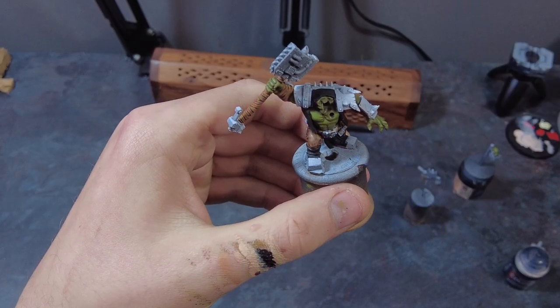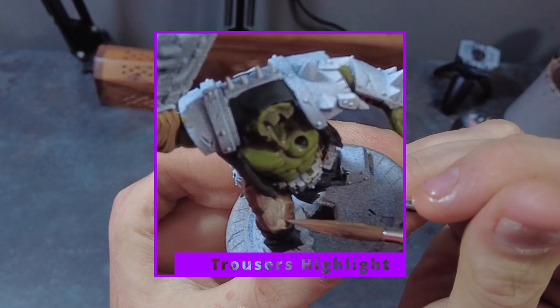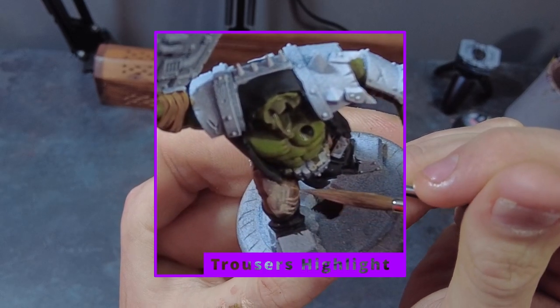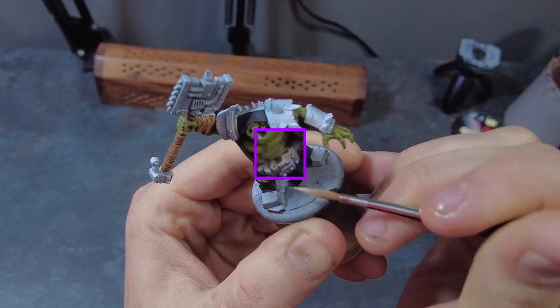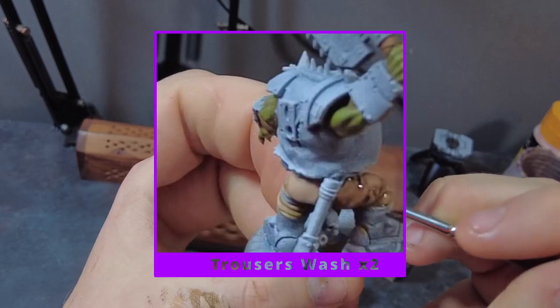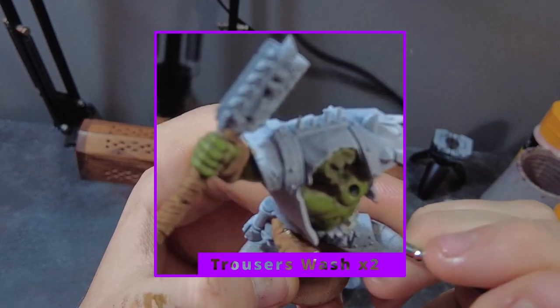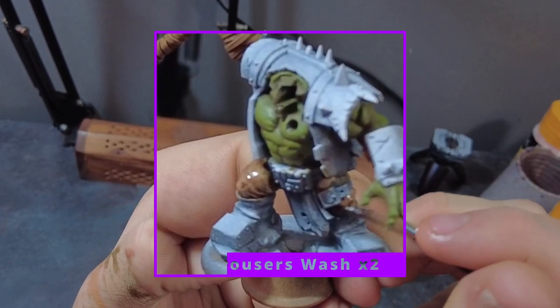For the trousers, highlight them with a mix of Cork Brown and Warm Flesh, which will showcase how the light hits the upper surfaces and edges and adds depth and visual interest. Then finish the trousers off with two layers of Agrax Earthshade wash, making sure to let each coat dry completely. Two coats should prevent tidal mark pooling and will add depth and richness, giving the trousers a nice dirty feel — as if they've been running around in the muck.